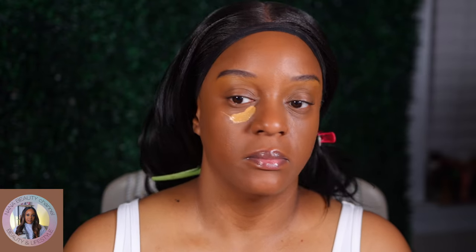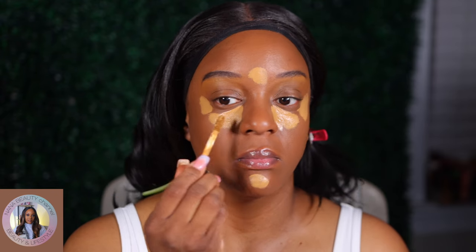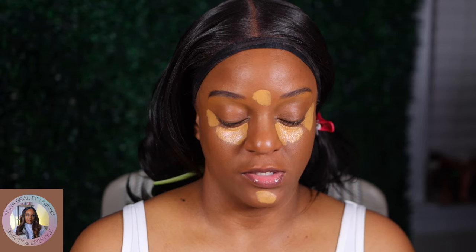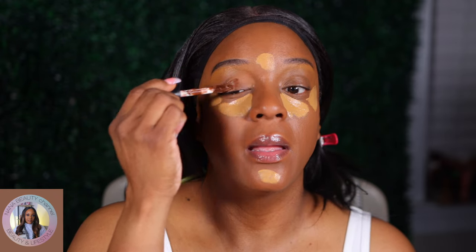I'm gonna take the Sephora 33.5 Best Skin Ever to highlight with today. And some of my ELF Rich Cocoa — I know you guys are tired of seeing this, but I'm gonna use it up. I'm gonna put it on the eye — it's an eye look — it needs to be simple today.